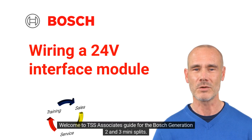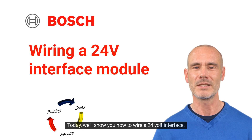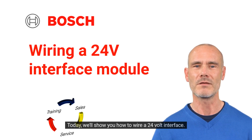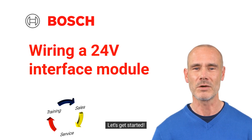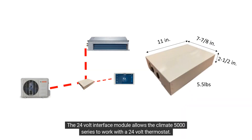Welcome to TSS Associates Guide for the Bosch Generation 2 and 3 mini-splits. Today, we'll show you how to wire a 24-volt interface. The 24-volt interface module allows the Climate 5000 series to work with a 24-volt thermostat.